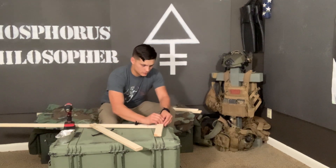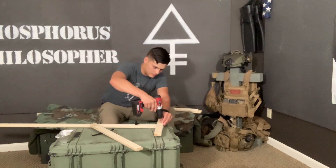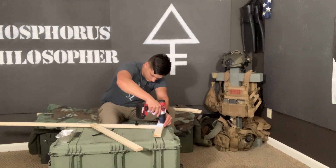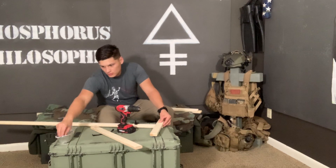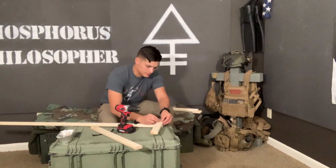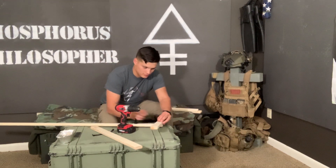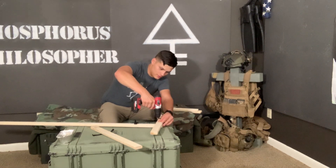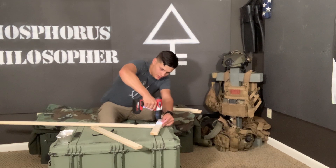I take a screw and knock this bad boy in, then grab one more — two screws so it doesn't wiggle around or whatnot. I offset my screws so it's a little bit easier to keep your wood from splitting and from wasting.